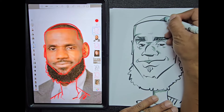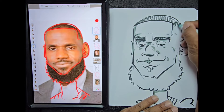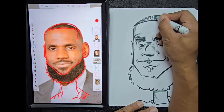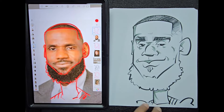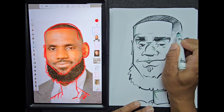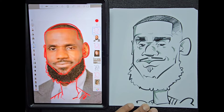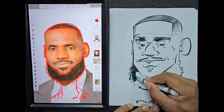Now we're going to begin to darken in the hair using that same Crayola. I'm going to do it in layers — I put my first layer down pretty light and then come back with a second layer; this keeps my hair from going black too quickly. If you're not as proficient with the Crayola yet, I recommend you use a crayon because crayons color in gradients a lot easier than a marker.